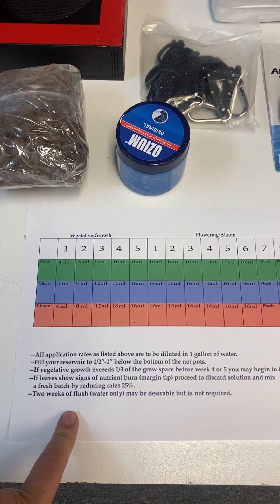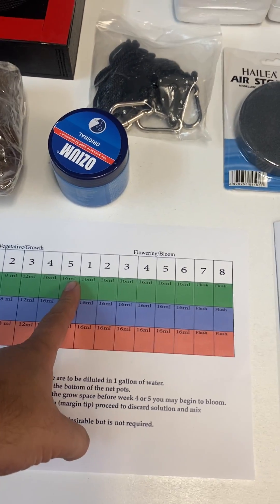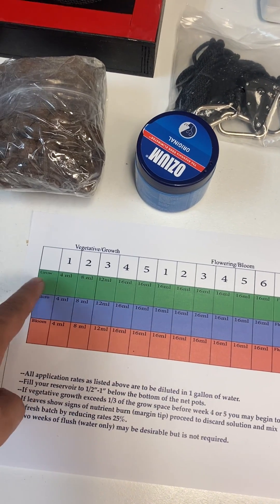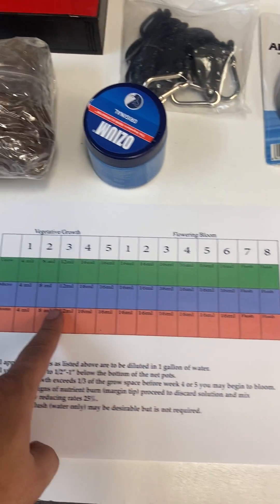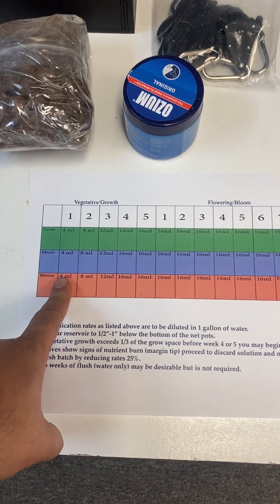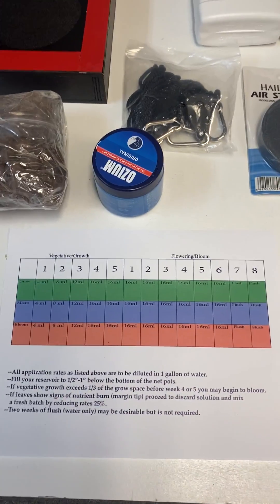If you're dealing with a Growzilla, you're dealing with two gallons, so do twice the amount of whatever it says. Week one through five for veg — veg is five weeks. Bloom is going to be another eight weeks, so it's going to tell you exactly how to do it using micro, grow, and bloom nutrients. There is one special type of seed called autoflower. If you're doing autoflower, you still follow this schedule, but autoflower is a two-month cycle versus three months — so just go all the way up to week eight or nine max and you're done.